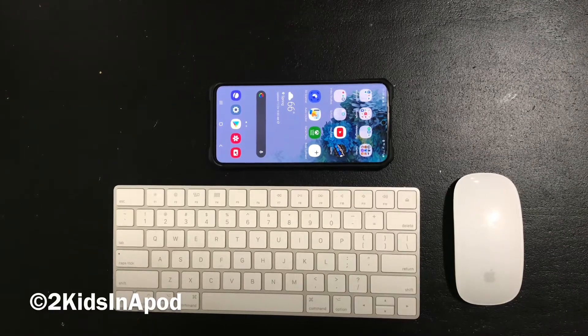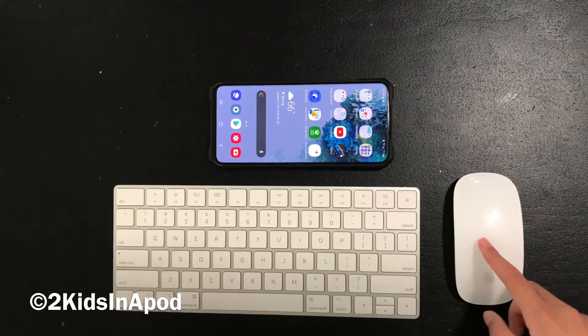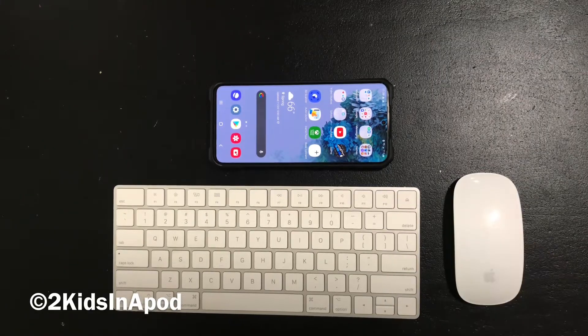Hey guys, today I'm going to show you how to play Roblox using a keyboard and mouse. That will allow you to play some computer games, and you're going to be able to play all Roblox games using a keyboard and mouse to hopefully improve your experience a little bit.